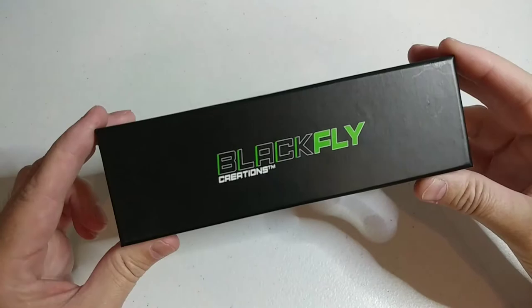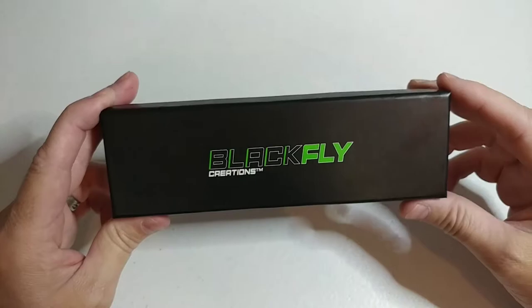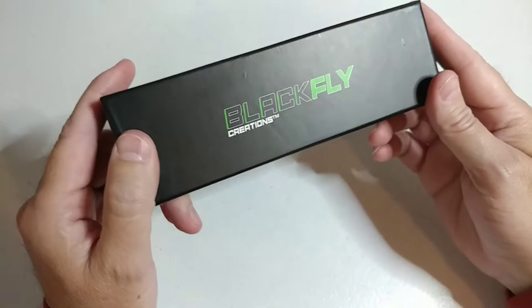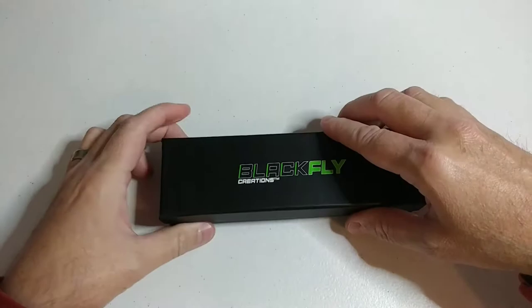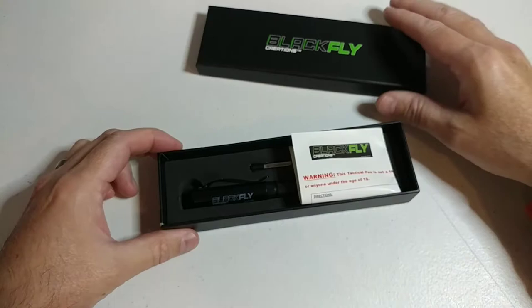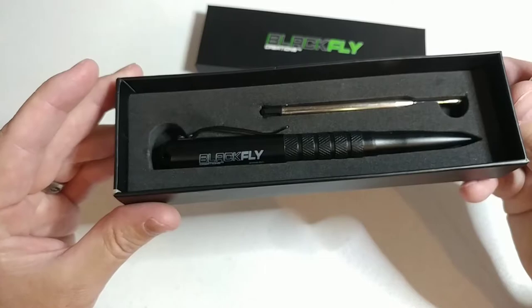Hey guys, this is Steve from Black Flag Creations. I'm going to do a quick unboxing and go over the new Black Flag Creations tactical pen. As you can see, it comes with a nice gift box — a sturdy box with a cool logo — a nice little storage box you could set on your dresser.